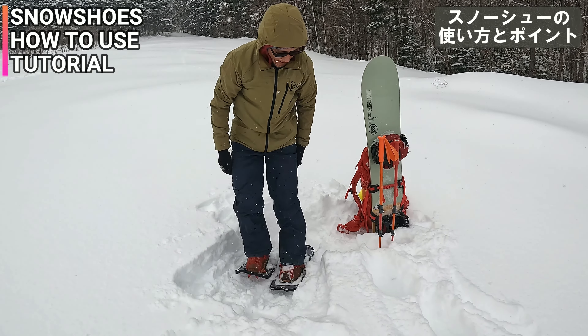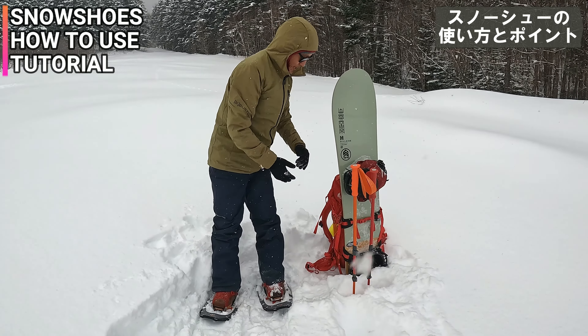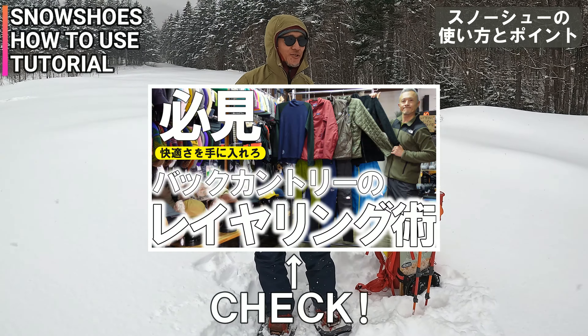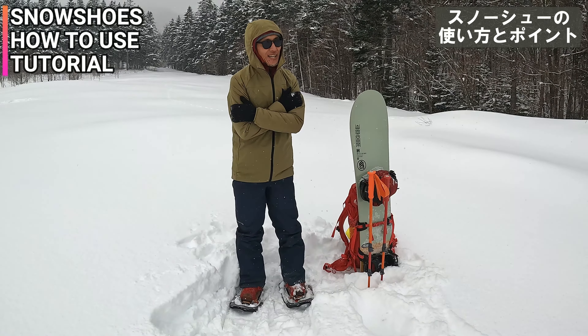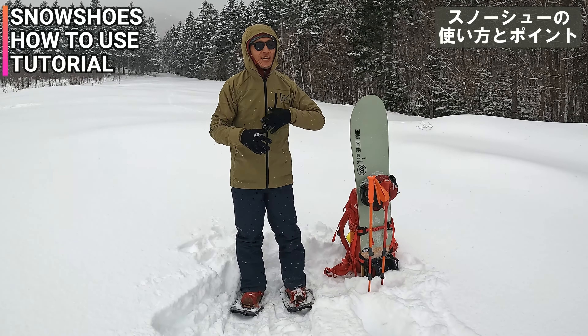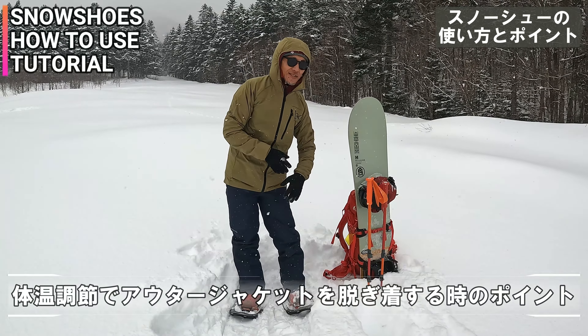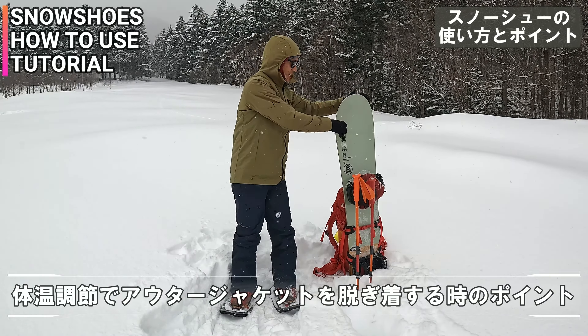ザックの話もしたいと思います。バックカントリーは前に体温調節がとても大切だって言ったと思うんですけど。ジャケットは登り出しは寒いから着ててもいいんだけど、途中ですぐ体温調節とかでジャケット脱がなきゃならない。やっぱり汗かきますよね。結構多いのがこのノーズにジャケットのフードをかけて…